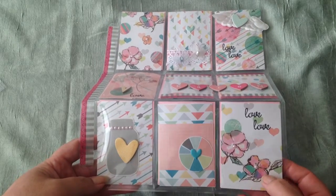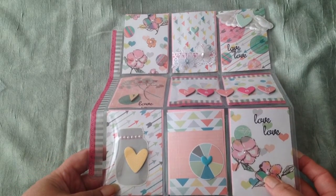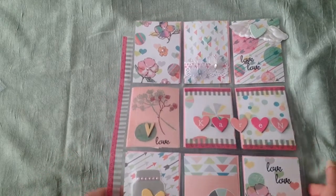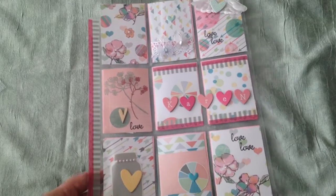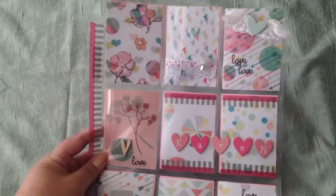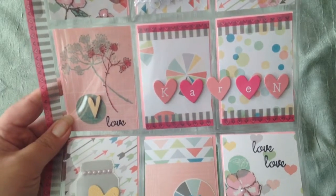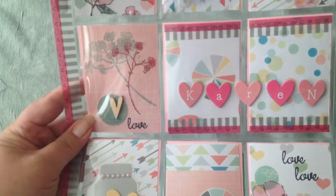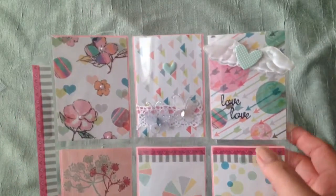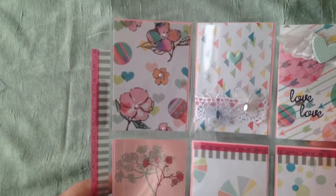I had these sticker sheets of cherry blossoms and flowers and things like that, so I put some pearl string — I just cut them each off. All these papers came from the same paper pad. And these are the new Dear Lizzie stickers that I just got, which I thought were cute. And these are different washes that I have.